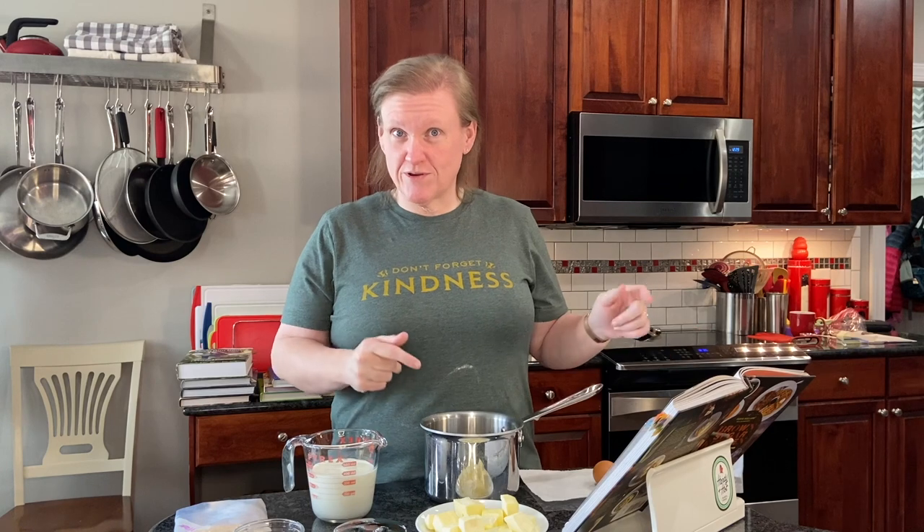Hello and welcome to Cooking the Books with Heather. Today I'm pretty excited because I have a new cookbook that we're going to start working from, and that is called Brown Sugar Kitchen.